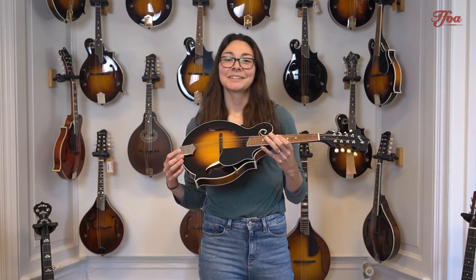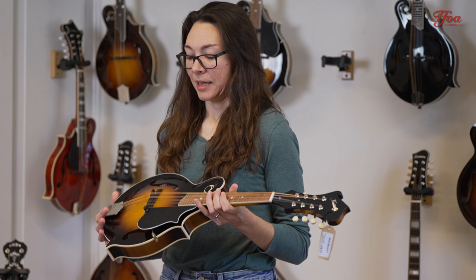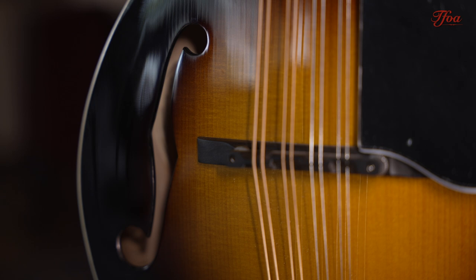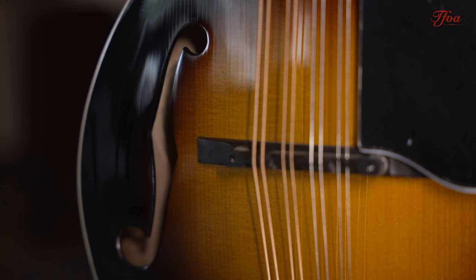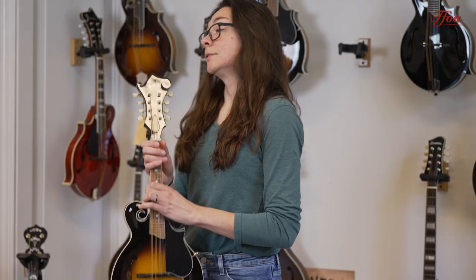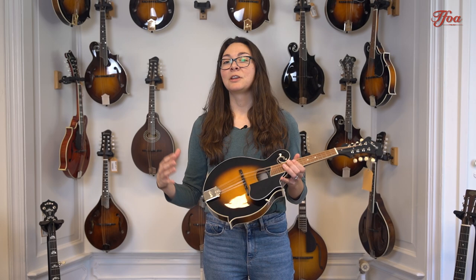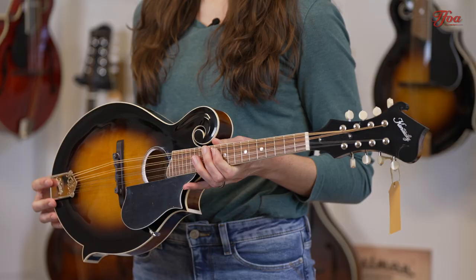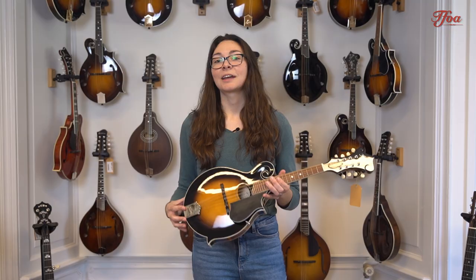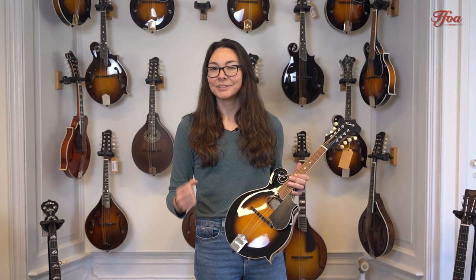Something that is going to affect the sound is the sound holes on the mandolin. This mandolin and the A-style mandolin we looked at before have F-shaped holes — two, one on each side. In general, these produce a really tight, cutting sound that we want to hear in a lot of the settings we bring a mandolin into. The other alternative is an oval hole, like these ones. The oval hole in general is going to give a more open and rounded tone. You'll often see an oval-hole mandolin in Celtic music and similar genres where you want the mandolin to have an open and ringing sound, which contrasts with bluegrass where you want a really punchy and driven sound.